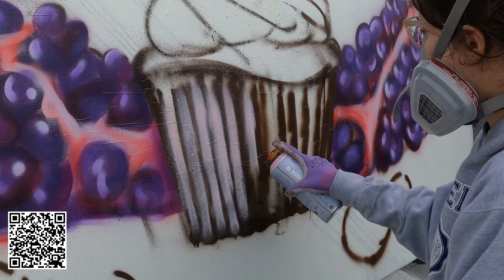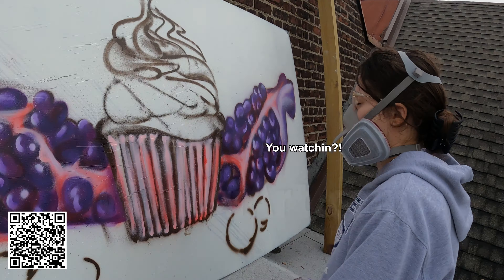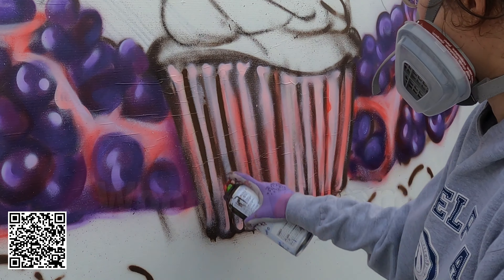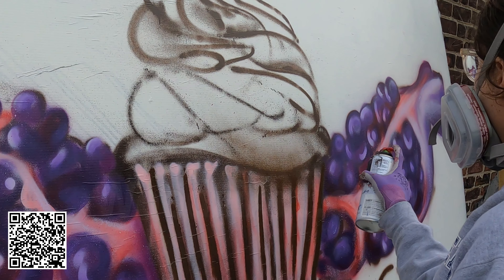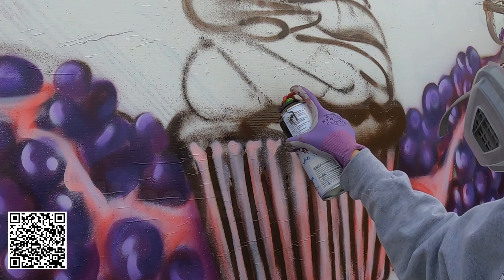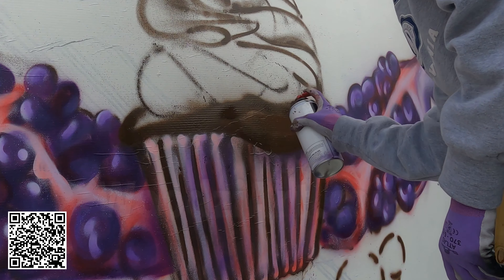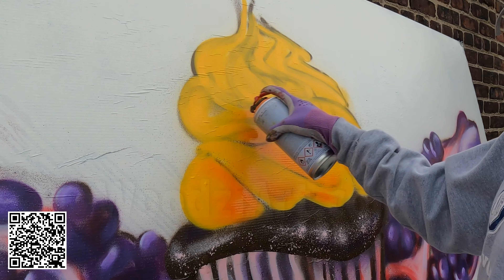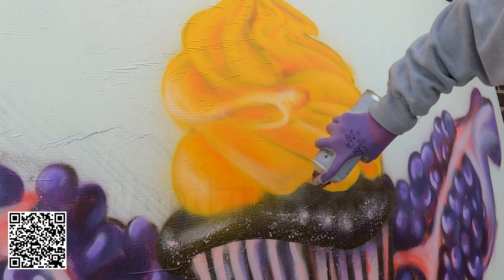Doing the cupcake was a new challenge in spray paint for me. That and the fact I'm covering an eight-foot canvas all by myself — me, myself, and the cans. The intricate folds were what was difficult to create, but I found a process to achieve the look we were all looking for — the cupcake cup. And I forgot to hit the record button when I started the icing, so we're just going to jump right into adding some light shadows here.